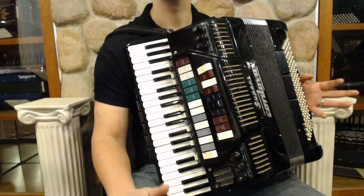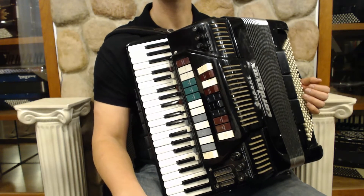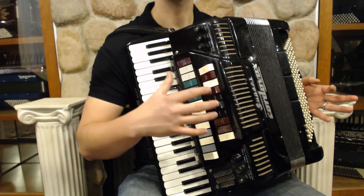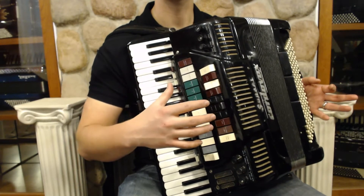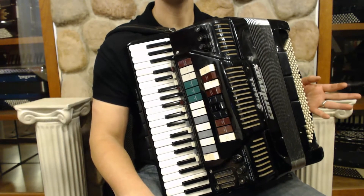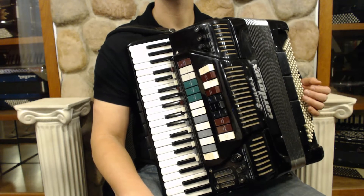Here we've got what's considered by many people to be the ugly duckling of the accordion world, but inside we've got a beautiful swan. We've got a double tone chamber with three sets of reeds, a double octave tuning, and handmade reeds, which are some of the best vintage reeds you can get.